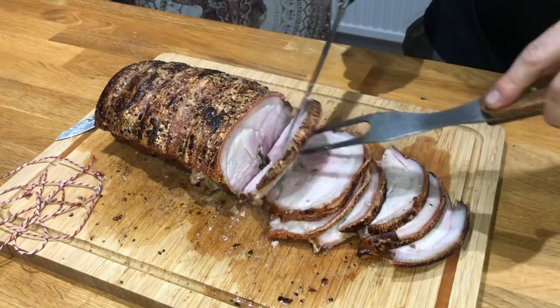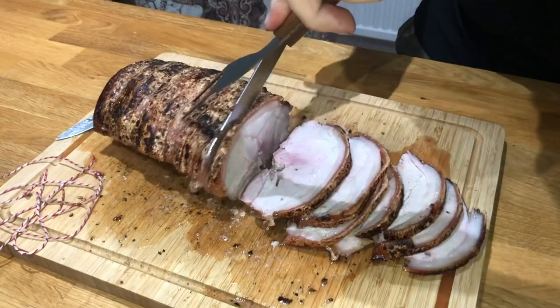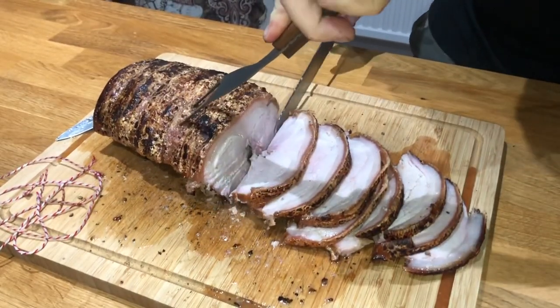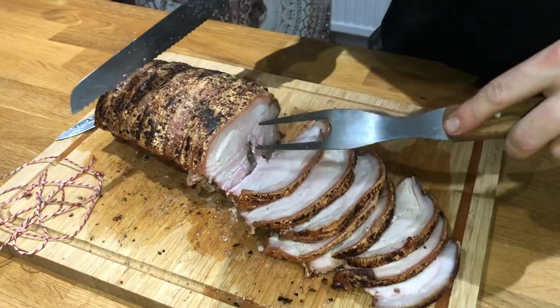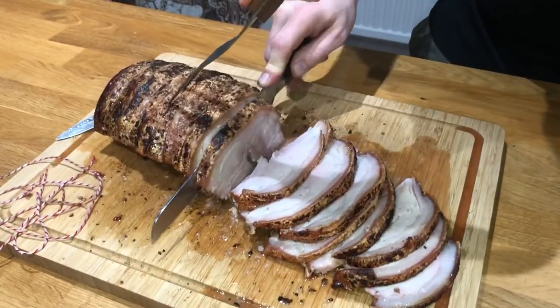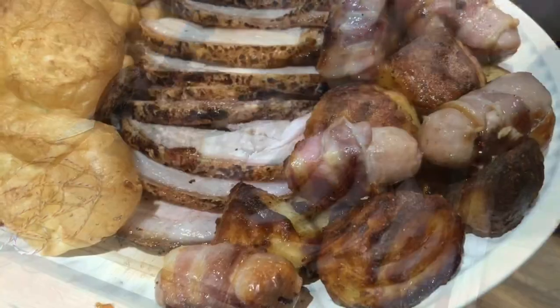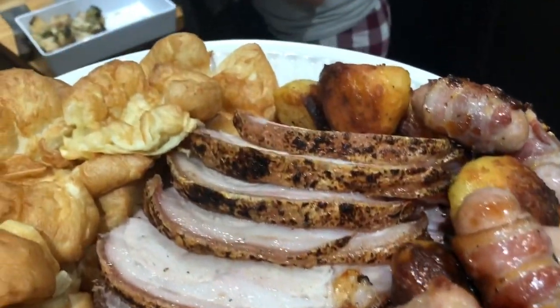Next time you're thinking what to do for Sunday roast, why not give a pork loin a try? This joint cost about £15–16 and will easily feed about 10 people, with extras left over for sandwiches. Big shoutout to Eat Great Meat who provided the pork loin for this video. Look at that — crispy crackling, moist pork. See you all soon for some more Meat Shack action!